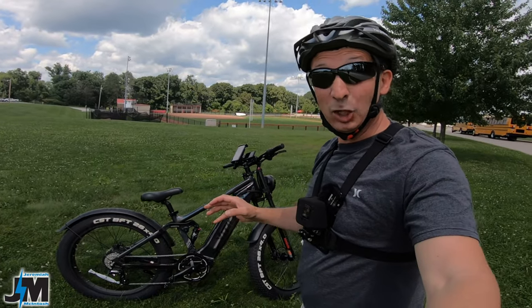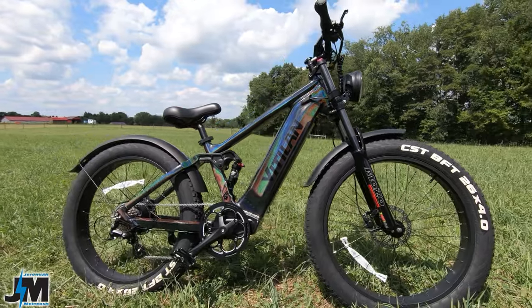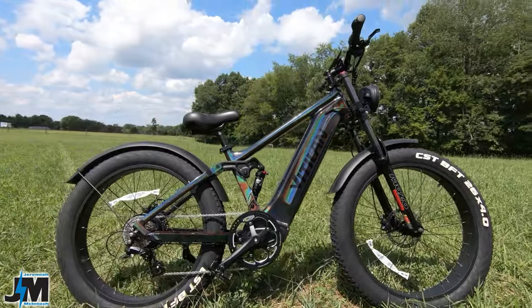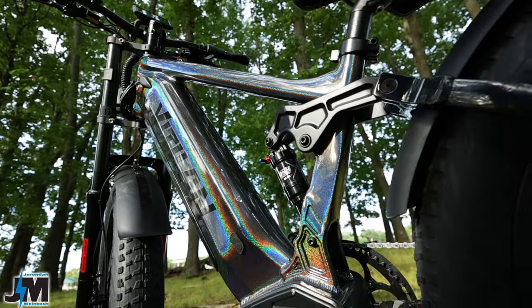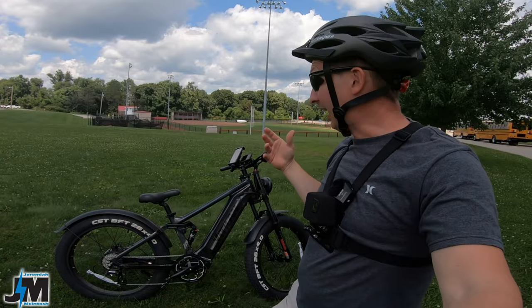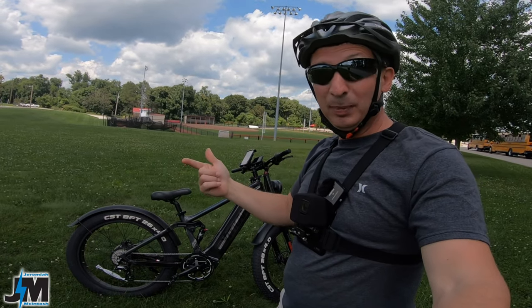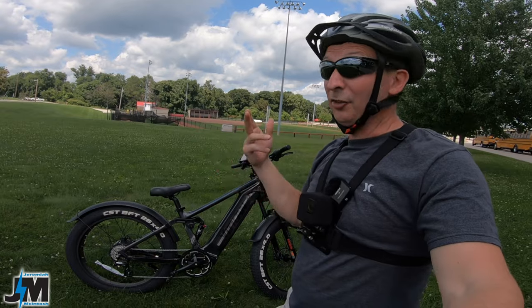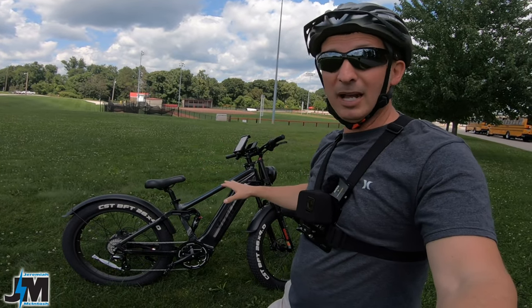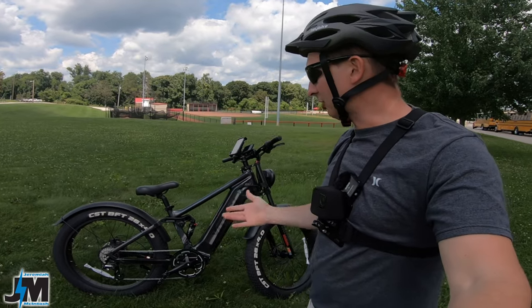Hey, what's going on everyone — today we're going to be taking a look and testing out the Vitalyn T7. This is their first entry into the market with a 26-inch dual suspension fat tire e-bike, and we're going to put it through its paces today: see how it performs on uphills, what kind of speed it has, how the suspension is, the goods, the bads, everything you need to know about this bike to see if it's right for you.